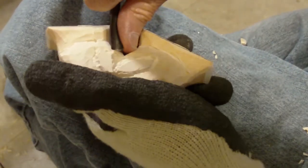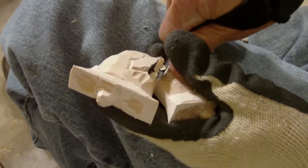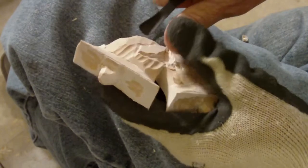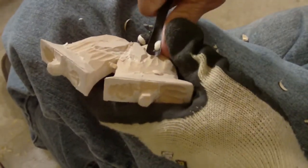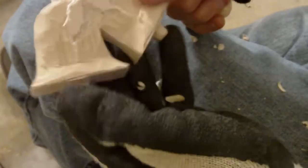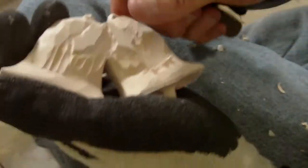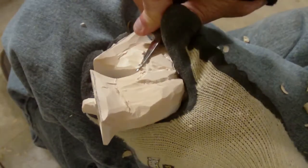Let me take my little gouge in here and just come down like this. I'm going to take my knife. I have a cleanup process later where I get my knives really sharp — they're sharp now, but I get them even sharper. I'm going to do a cleanup process.